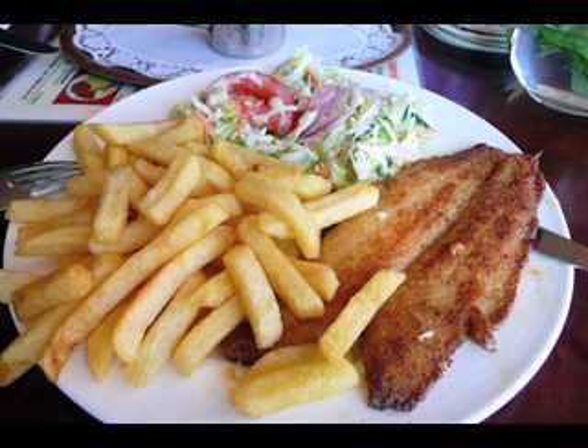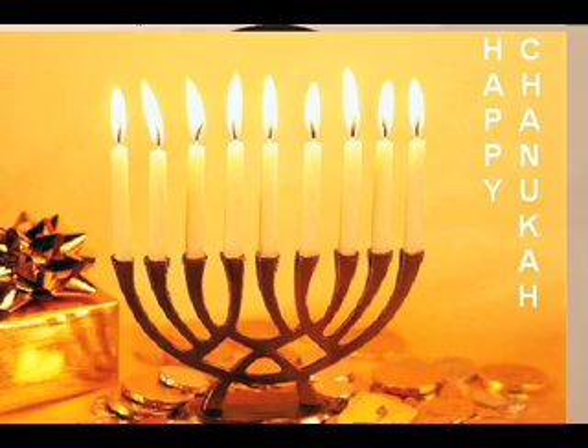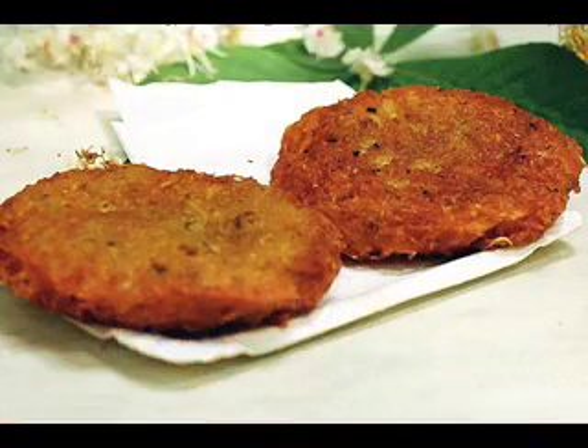She used a solid fat, something like Crisco, and used it over and over again. The solid fat is bad for your arteries — that may be the reason why all of us in the family developed heart disease in later life. At Chanukah time, she made latkes, which are potato pancakes fried in oil. I used to like those too, but I'm sure they were not good for us.